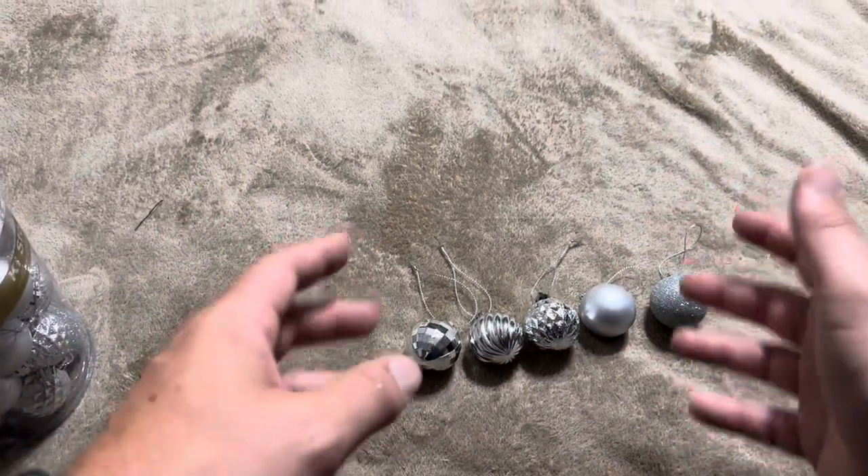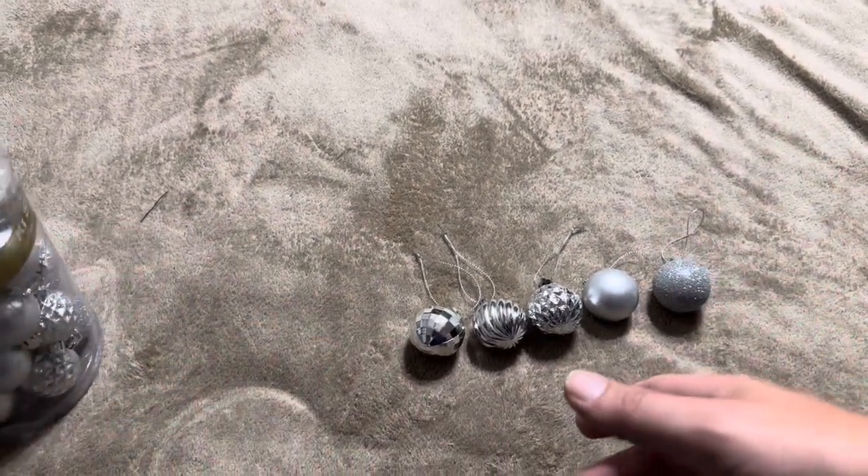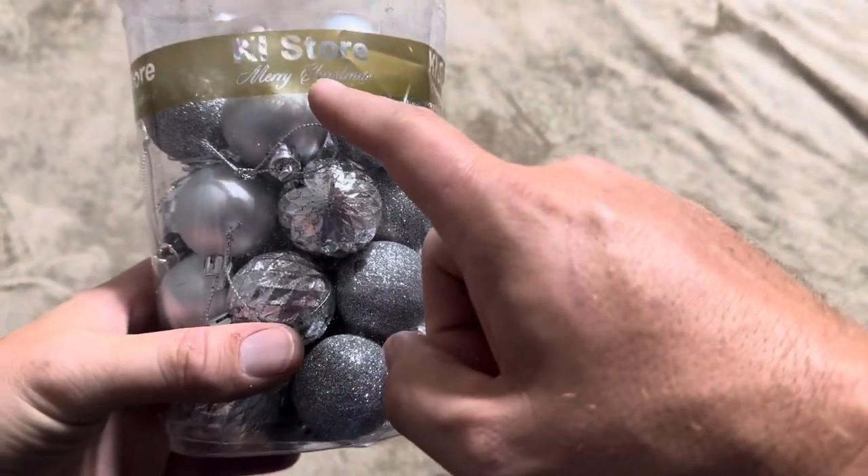Overall, definitely really happy with these bulbs. This is from the KI store — that's the brand I purchased these from.